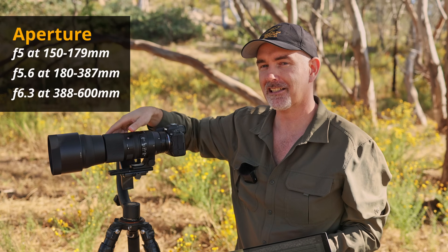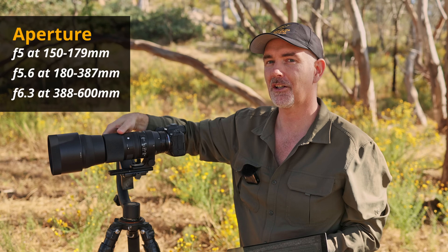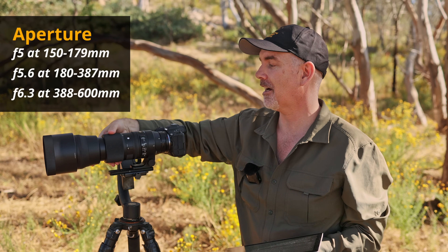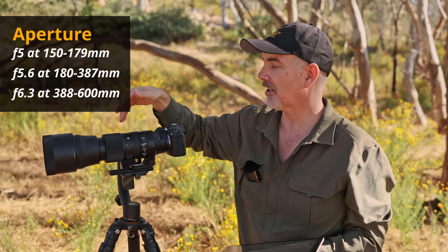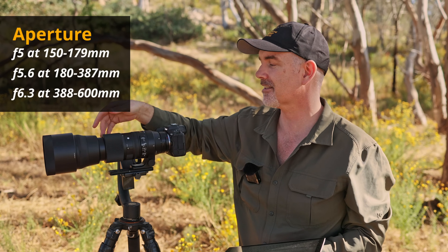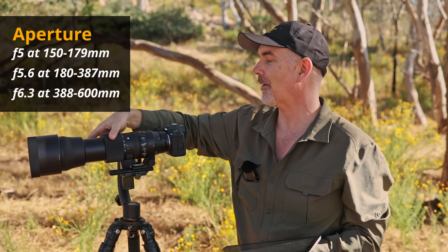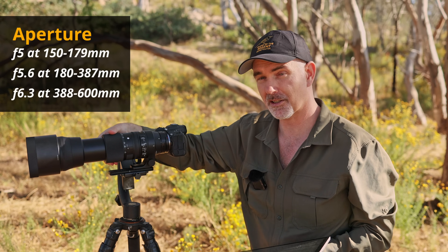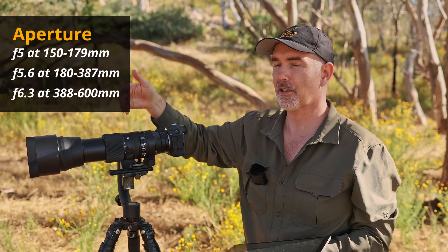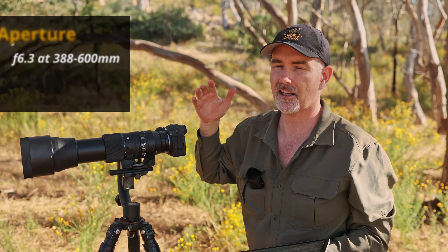This lens is a variable aperture lens. At 150mm the max aperture is f5, letting in quite a bit of light. As you zoom out, at around 180mm it goes to f5.6, and at 388mm it goes to f6.3 - and obviously between 388 and 600 it stays at f6.3.